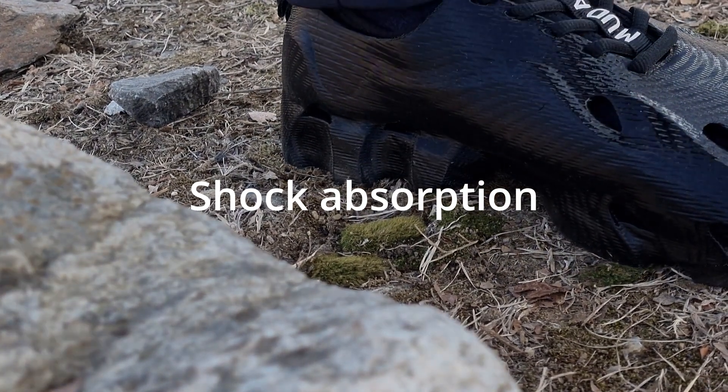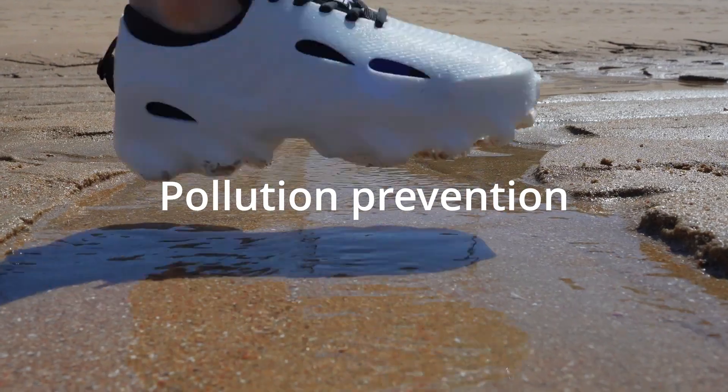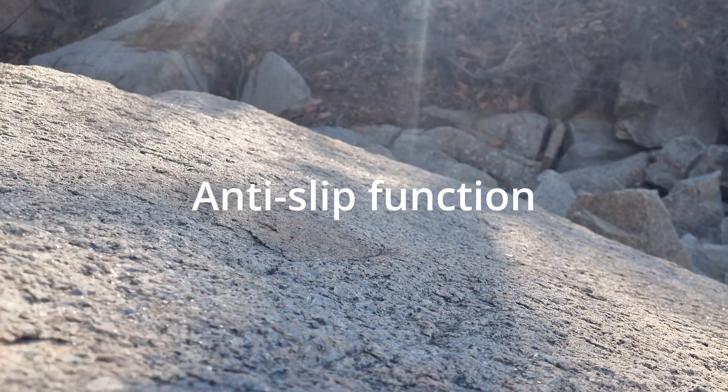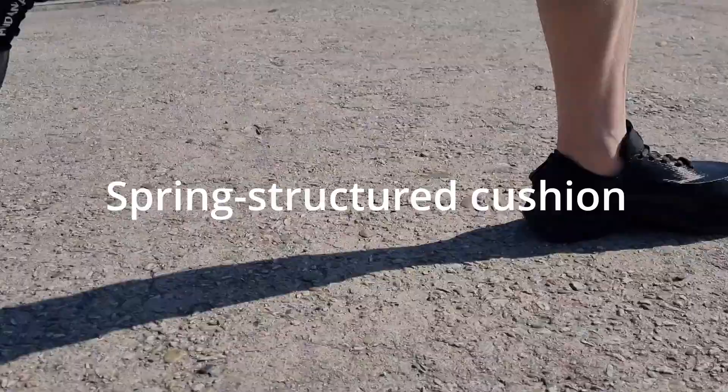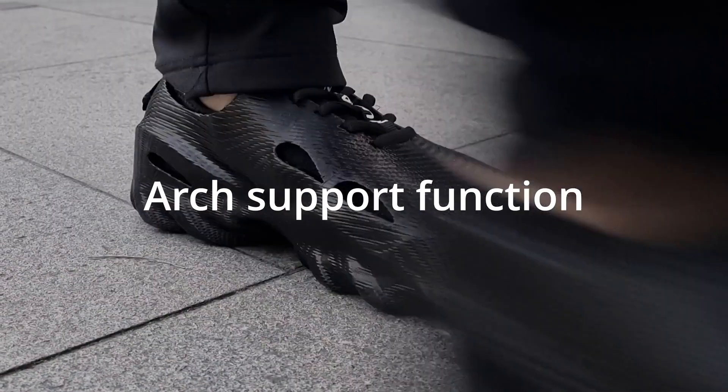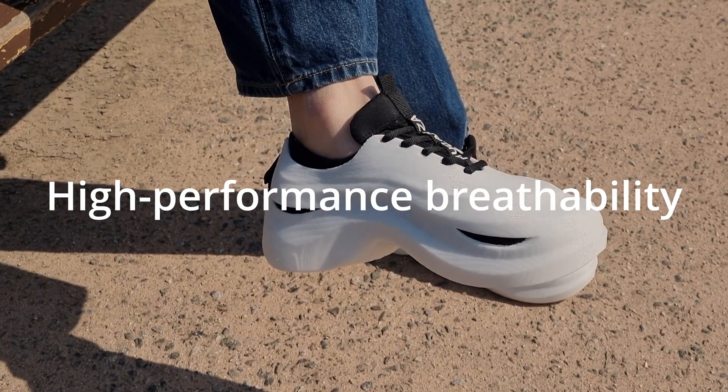Ready to step out? Let's take on the off-road. Absorbs impact on tough terrain, waterproof and stain resistant — stay clean, walk confidently. With anti-slip grip, now let's head to downtown.